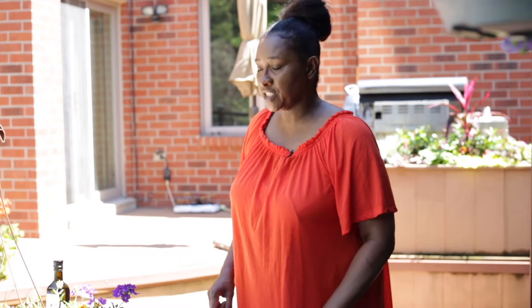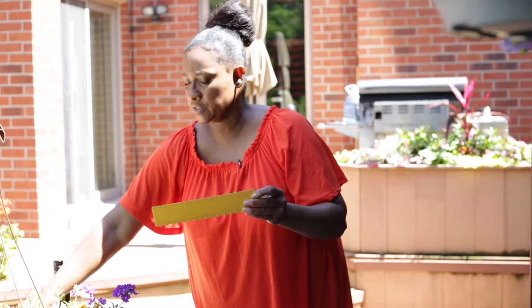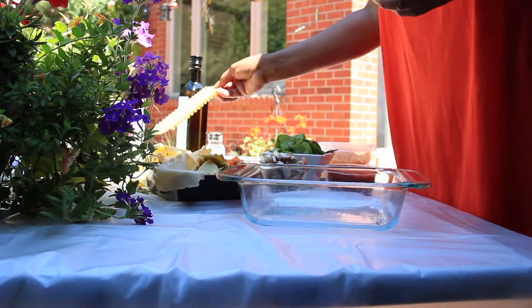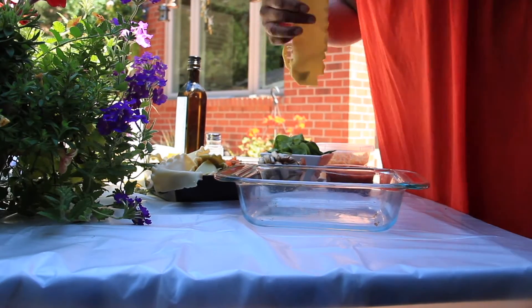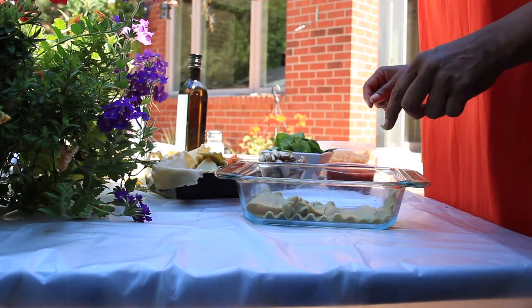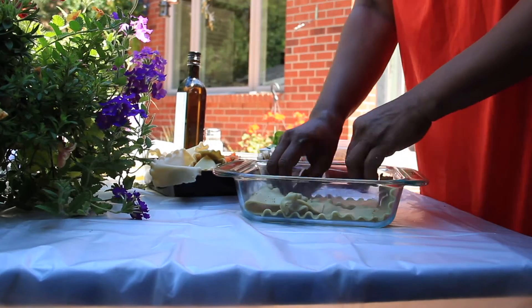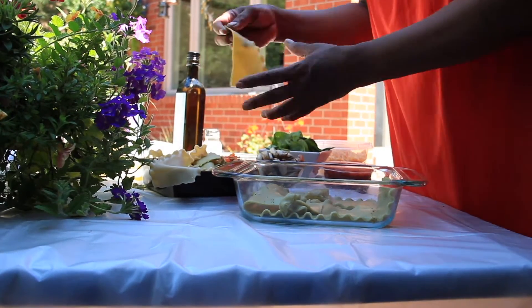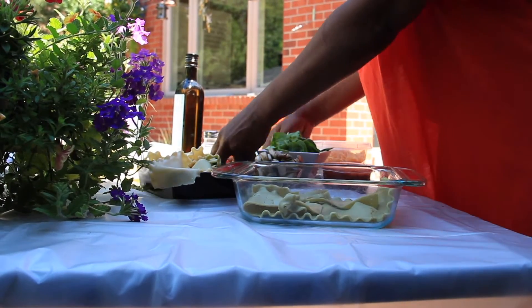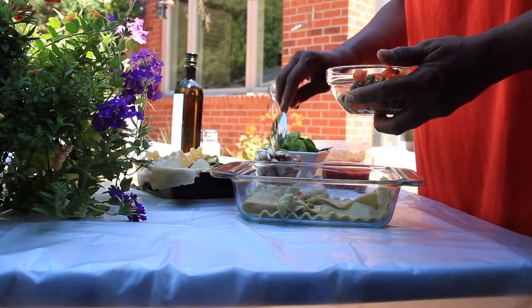Now I'm putting together the vegetable lasagna. I'm actually using the spinach noodles - I cooked the spinach lasagna noodles and then I'll be laying them in the bottom of the pan. I lay it out here - these are a little wide so I have different pieces just to layer the bottom.